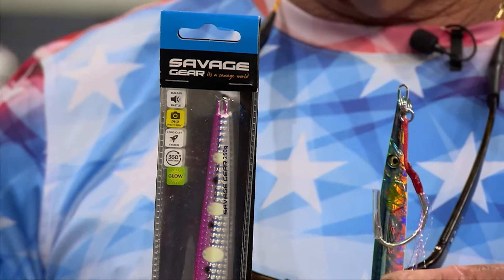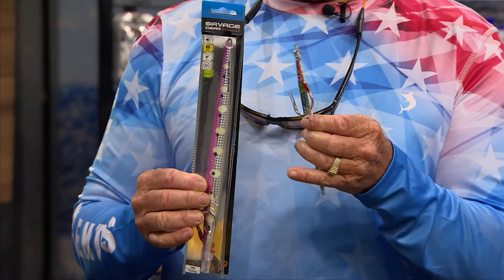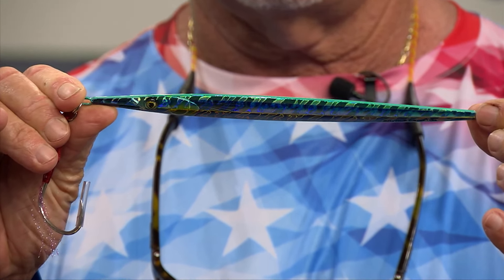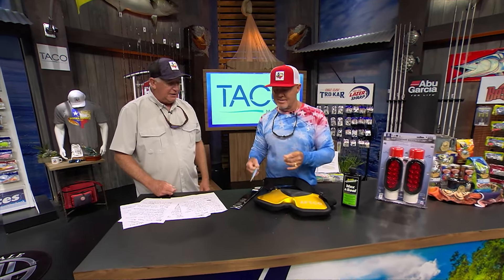We've got the Savage Gear needle jig. It's ideal for deep dropping in stronger water current because it doesn't have a big profile — it's long and narrow. The needle jig attracts groupers, snappers, amberjacks, cobia, tuna, wahoo, and king mackerel. Look at this reflection — it casts easily, knives through the water, flatfall action. It comes in a lot of different sizes from five ounces all the way up to 16 ounces, six different colors, high quality holographic finish that looks just like a needlefish. You can use it in any kind of water. Savagegear.com.